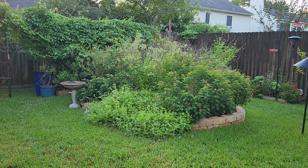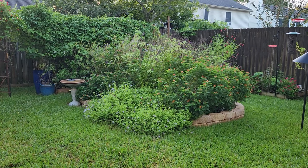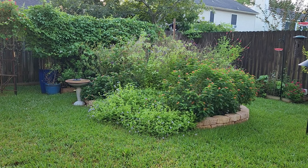Good morning everyone and welcome to our backyard. Today's video I would like to talk about Greg's Mist Flower, which is right here. It happens to be a Texas native and it is a butterfly magnet, especially for monarch butterflies and queen butterflies.